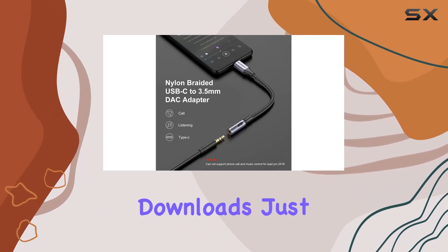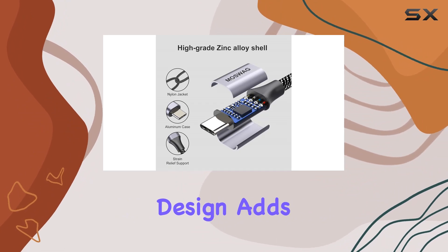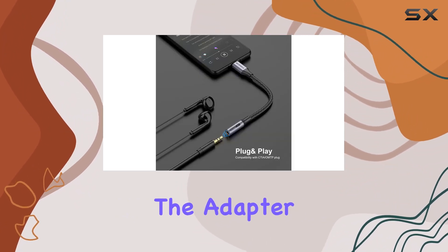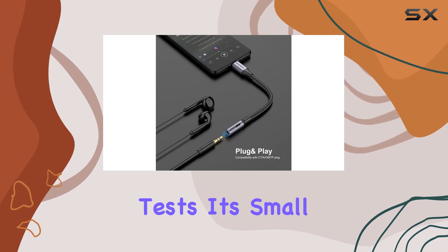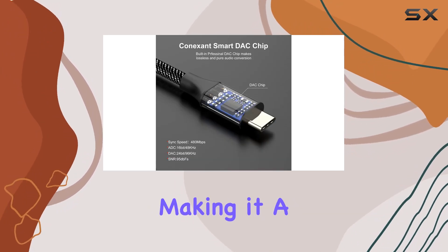The nylon braid design adds durability to the mix, with the adapter passing over 15,000 bending tests. It's small, lightweight, and easy to carry around, making it a must-have accessory for audiophiles on the go.